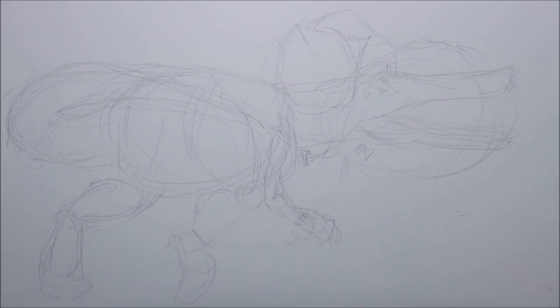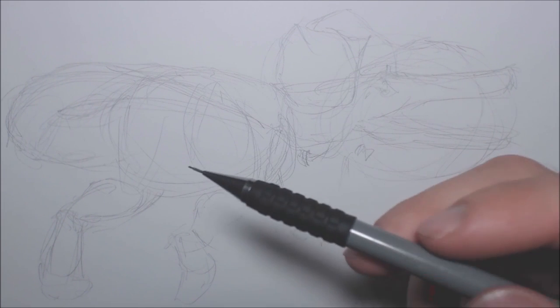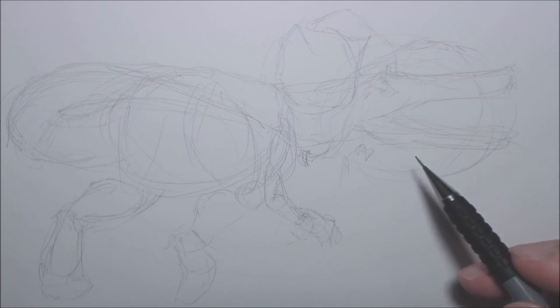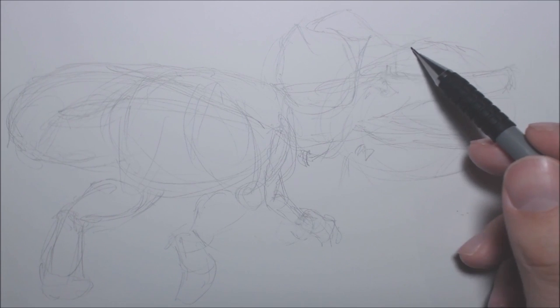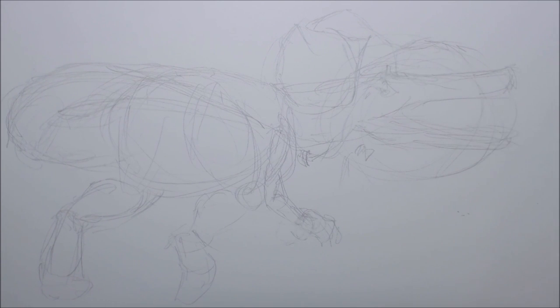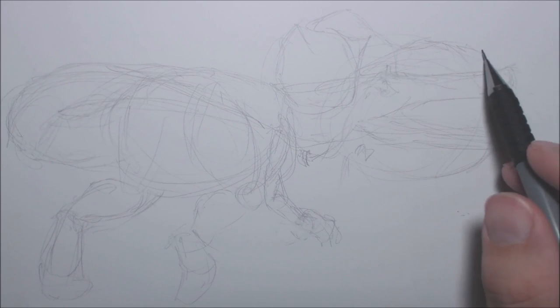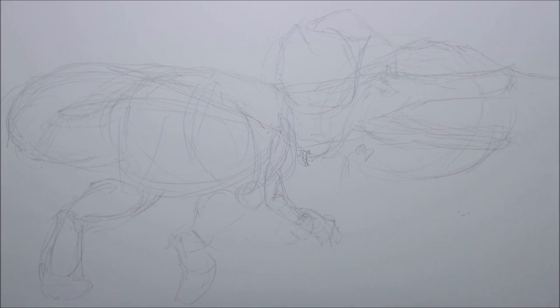For the record, if you're wondering what I'm drawing with, it's a mechanical pencil — I draw with this all the time. It doesn't necessarily matter what you use to draw with, as long as it's erasable. Any kind of pencil works; we all have our different preferences. I may have mentioned tail motions in another video — I can't fully remember.